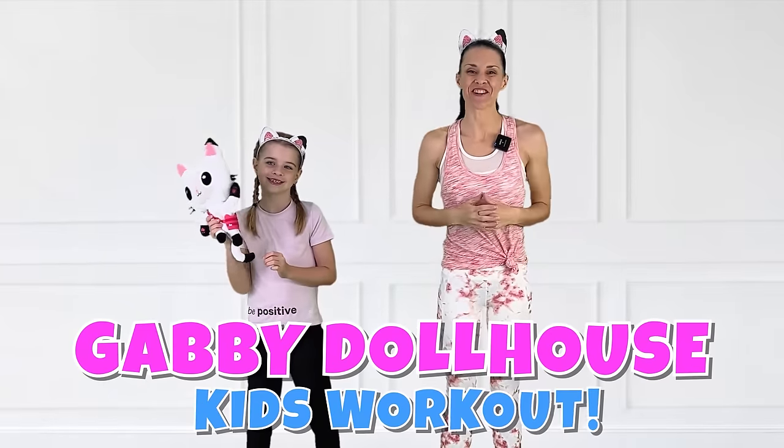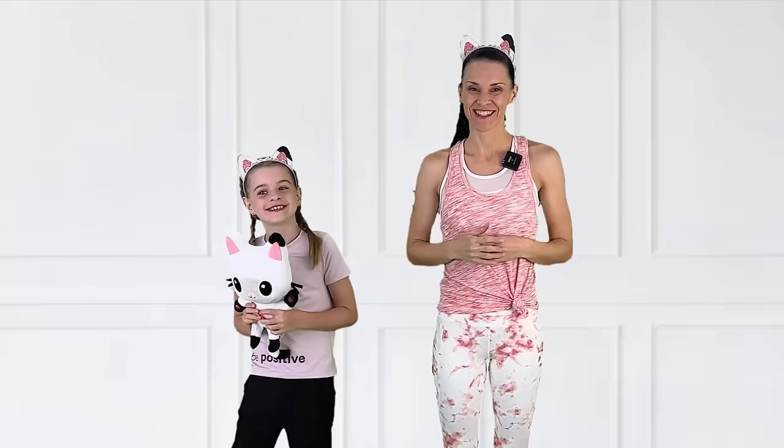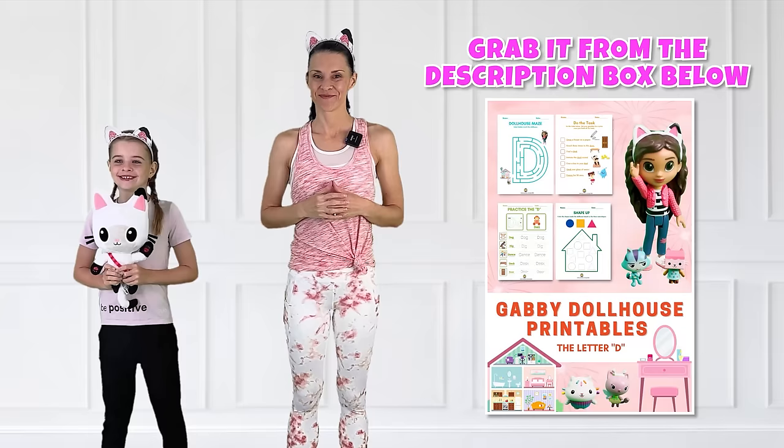Hi friends! Join us today for a Gabby's Dollhouse workout. Make sure you watch until the very end — we have something funny to share with you. And don't forget to go grab your Gabby's Dollhouse letter D worksheet from the description box below.